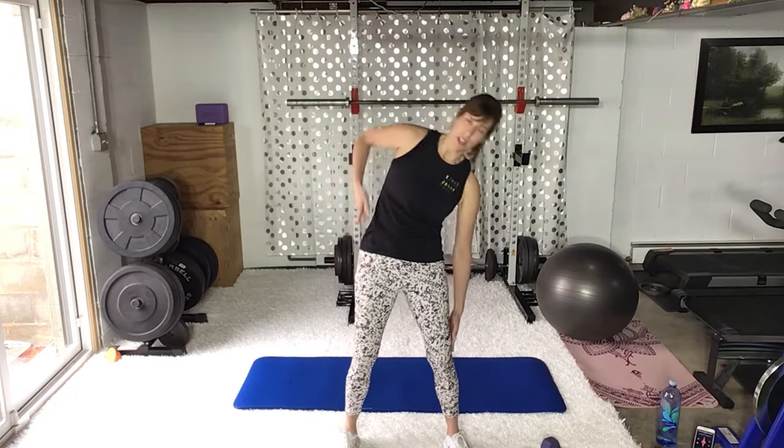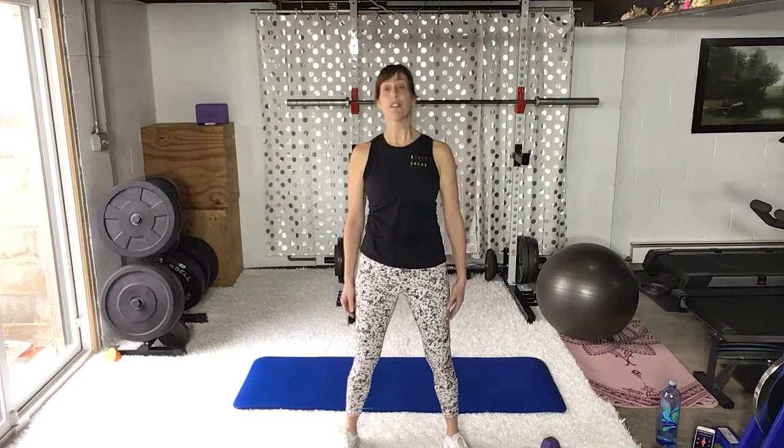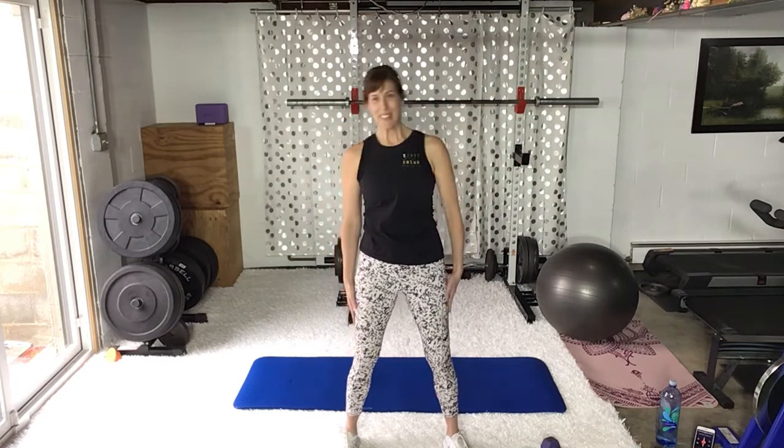Shoulder rolls — second time through this warm-up because it's so important. Setting a strong foundation, mind-muscle connection. Now your side bends, four of them. Belly button into the spine, lengthening the side, get that release. Right-left counts as one. The other side — heels into the floor, chin in.